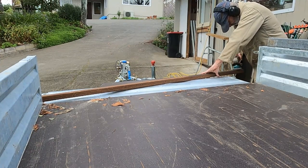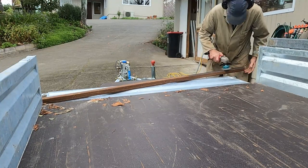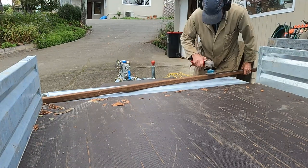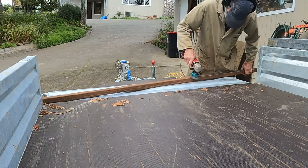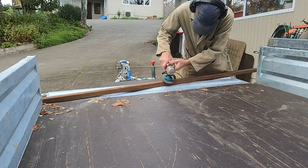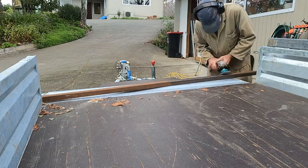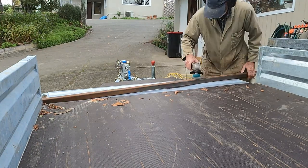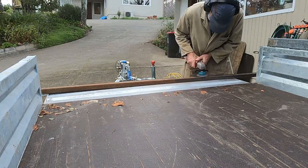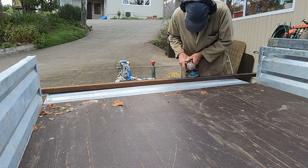As I said, this length of box section has been around for quite a number of years, so it was good and satisfying to finally use it. I decided to clean all of it down as I will use it all as part of this job. The wire brush really is the best option for cleaning this rather than a flapper disc. When using a wire brush like this spinning around at high speed, inevitably the bristles do fly off, so we need to make sure you're wearing appropriate PPE for the job.